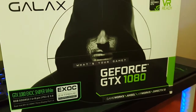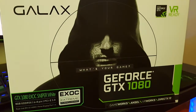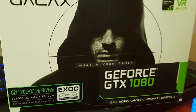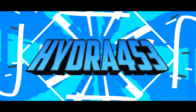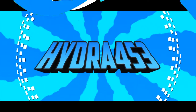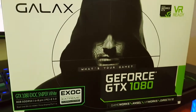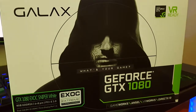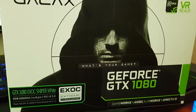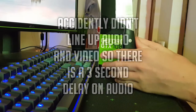Hey, what's going on guys, Hydro453 here. Today's video I'm going to be doing an unboxing of the GTX 1080 EXOX Sniper White Edition by GALAX. If you enjoy the video then make sure to like and subscribe, and let's get into the unboxing.